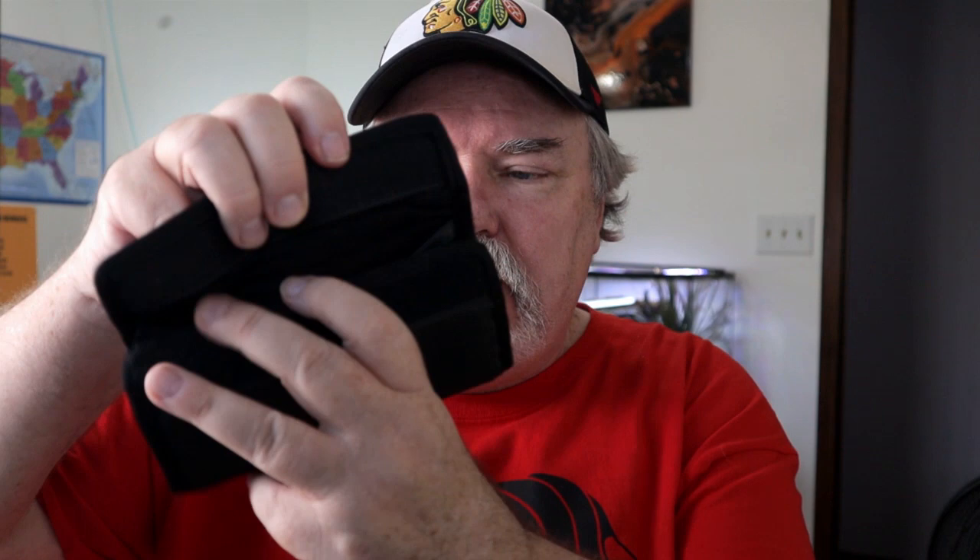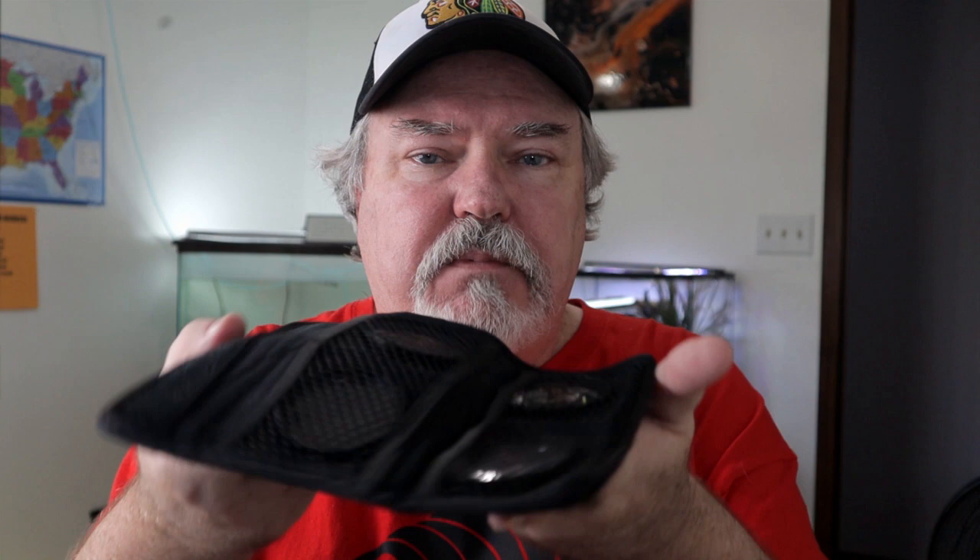I found a great package of close-up lenses for about $10 — I thought, for $10 I can't go wrong. The kit comes with four different close-up lenses: a 1, a 2, a 4, and a 10. How many times have I used the 1, the 2, or the 4? None. The 10? All the time. The 1, 2, and 4 just don't give that much of a difference in photography. The 10 really gets you close to the subject and produces a clearer image. This lens can fit on many different cameras, not just the Canon M50. With this lens, you need to be about 6 to 10 inches away from your subject for a better, clearer close-up picture.